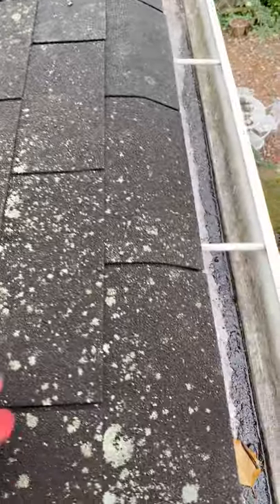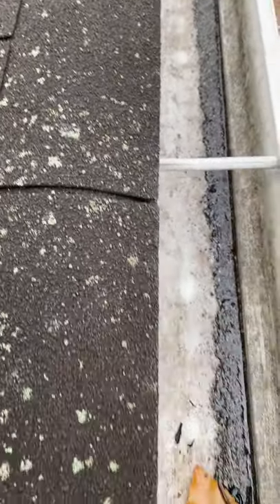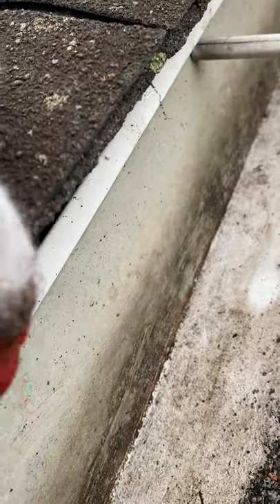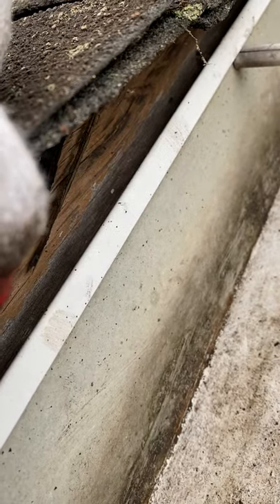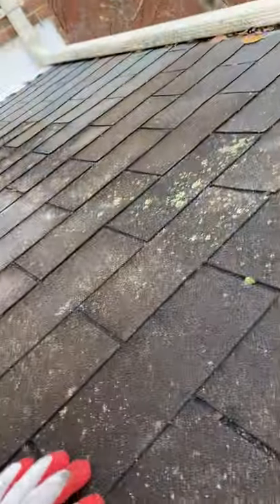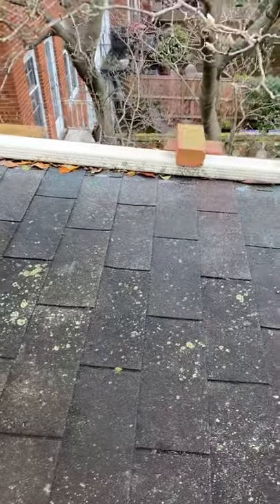Another important issue: between the shingles and the fascia board, you don't have a drip edge. So if the gutter gets full, water will go through that gap between the gutter and the fascia board and eventually get inside there too. So there are a couple of things to fix, which will be a little costly.